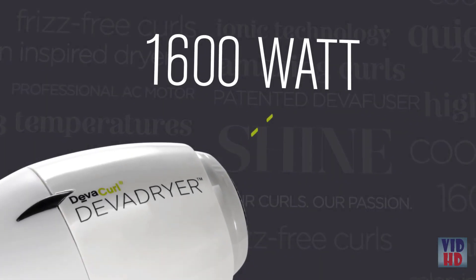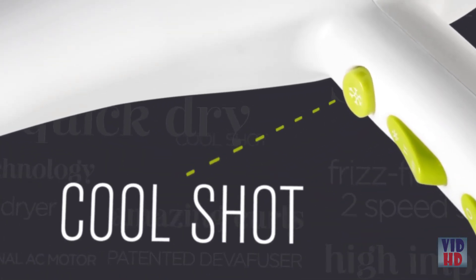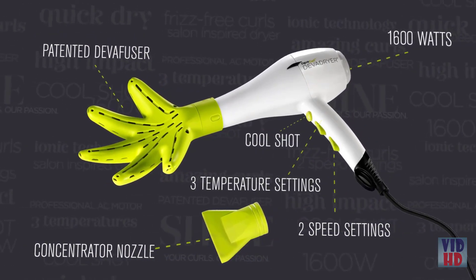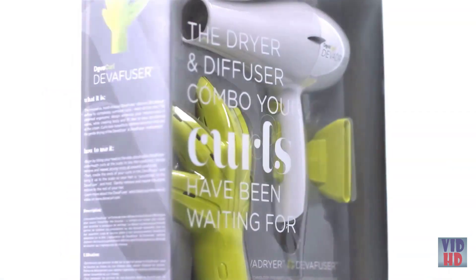The Diva Fuser's powerful 1600 watts gets the job done faster. There's a cool shot button for locking your style in place, and so many options and settings to customize your drying and fit your needs. With your fresh, beautiful curls, you'll be ready to take on the day. Switch to the Diva Dryer and Diva Fuser, and you'll wonder how you ever lived without it.